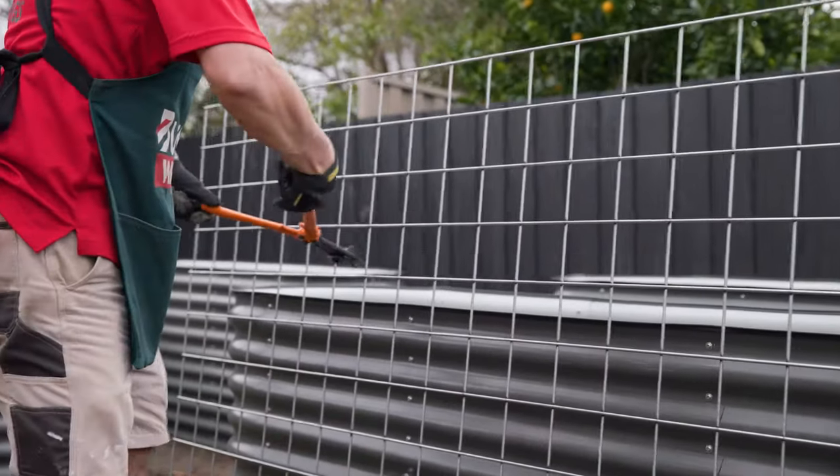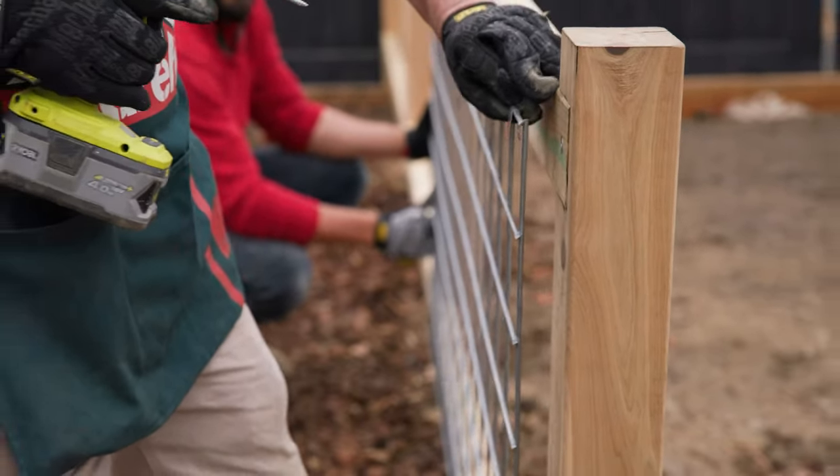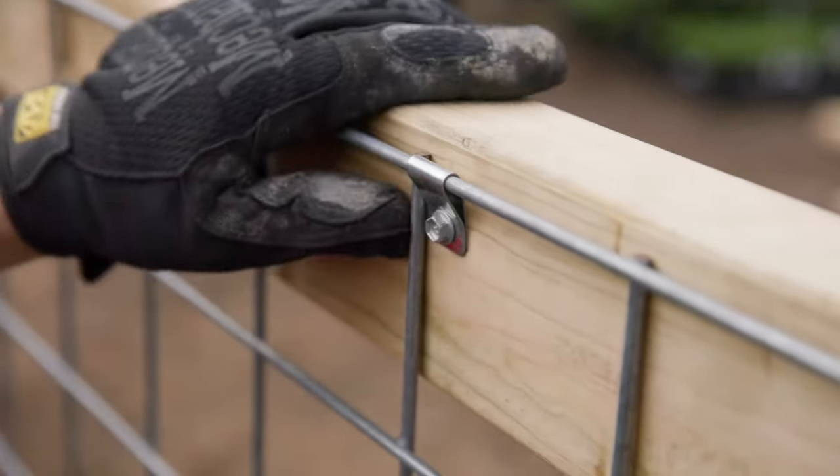Next, cut your mesh to size. And remember, when applying your mesh to the posts, make sure there's no crossover. Then screw the mesh onto the rails using saddle clips.